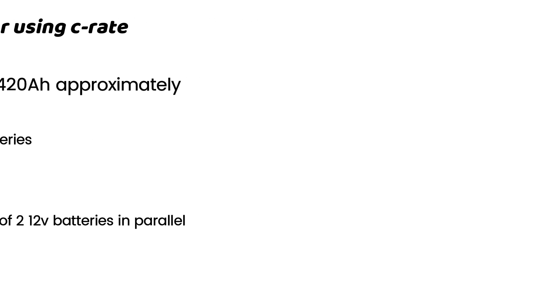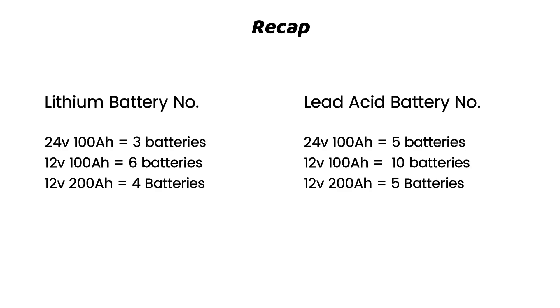That brings us to the end of this video. Make sure to properly pair your batteries with your inverter by getting the right number of batteries for your setup. Thanks for watching. If you found this video helpful, please give it a thumbs up. Leave your questions in the comments below and I will be glad to answer. Until next time, keep powering your life with clean energy.